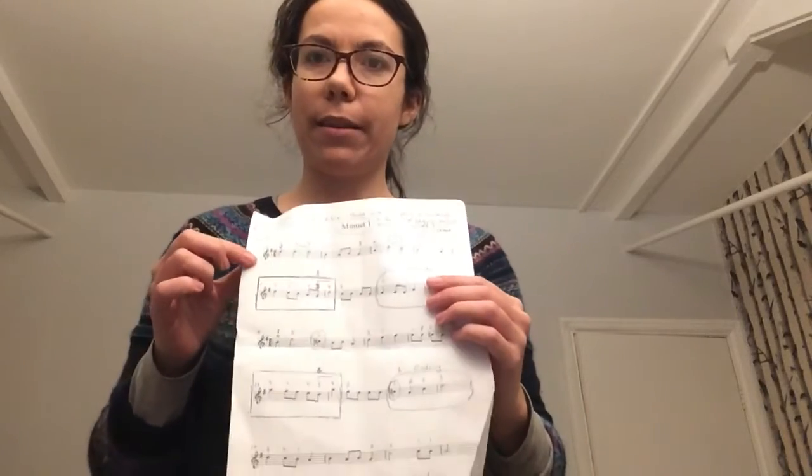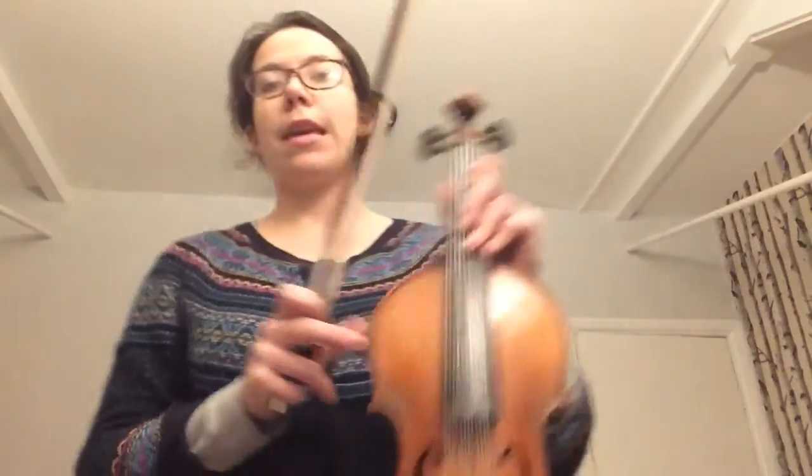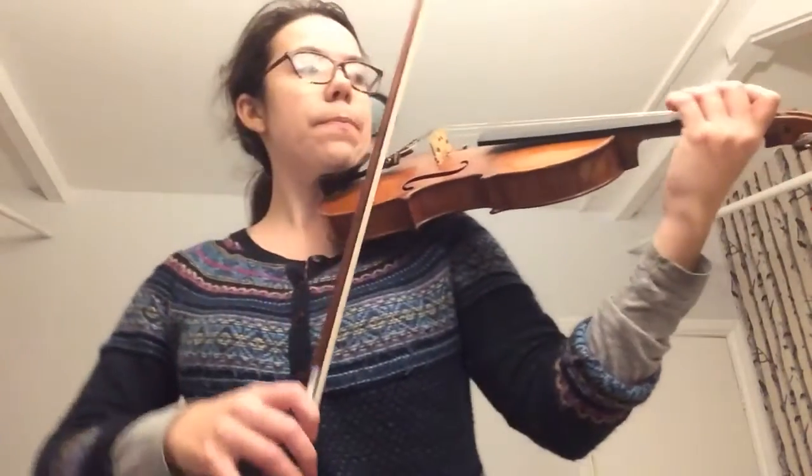This is a video for the first two lines of Minuet One. We're going to be practicing these first two lines of Minuet One. We've got the music in the box, so you can play that first.